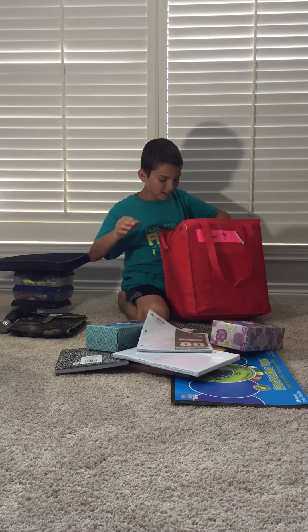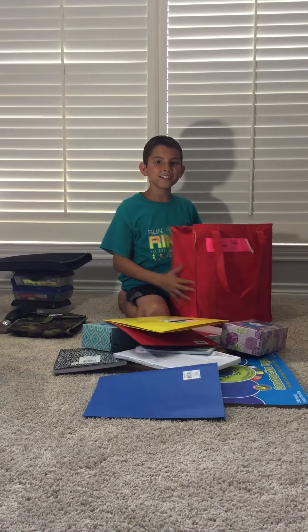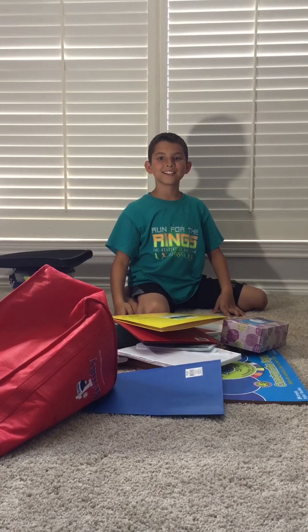So next, this is like not that important stuff. I have colored paper, more colored paper, some tissues, more tissues, and some journals I'm going to use for math and stuff. And we have some graph paper, some writing paper, more writing paper, and folders.